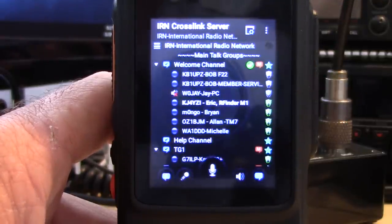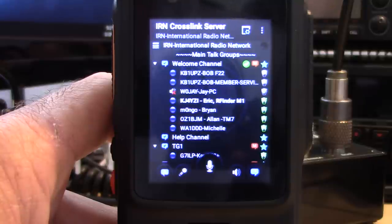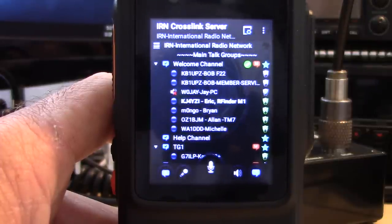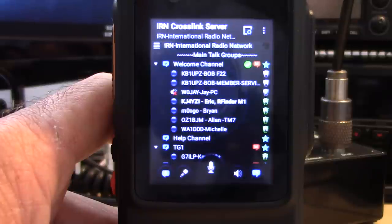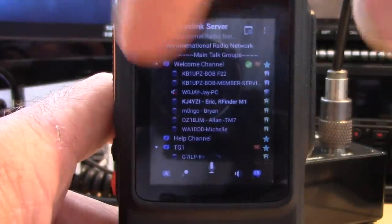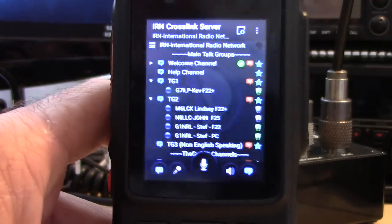This reminds me of something like RFinder — no programming necessary, all point-and-click, updates on the network automatically. Right now I'm in the welcome channel, which is where you go by default. The welcome channel is accessible to anyone who enters these settings, even non-hams, but they can't access ham channels, talk groups, or crosslinks unless they're a licensed operator. Non-hams can get their feet wet, see how people identify and talk on radio, maybe get interested. It's all about promoting the hobby.